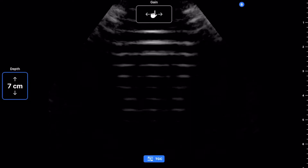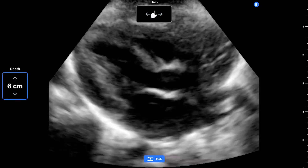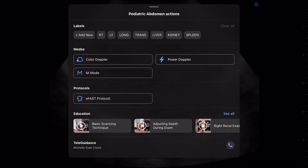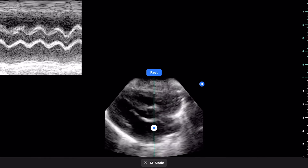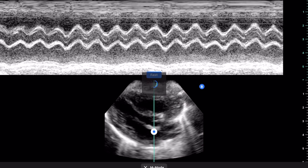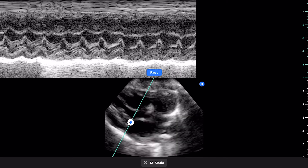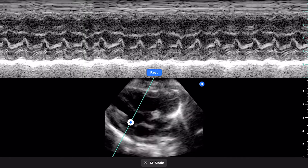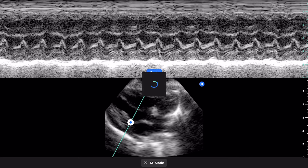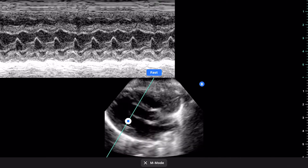Here we are obtaining a parasternal long axis view on our patient using the pediatric abdominal preset, and you can see that our marker for the ultrasound probe is on the right side of the screen as per the cardiology convention. In this view we can appreciate the left ventricle. We can use the M-mode line of interrogation through the aorta to the left atrium to calculate the left atrial to aortic ratio, and also through the tip of the mitral valve to measure the shortening fraction as well as end-diastolic and end-systolic diameter of the left ventricle. We can use this view to do sweeps to look at the relationship with the right ventricle and the RV outflow tract.